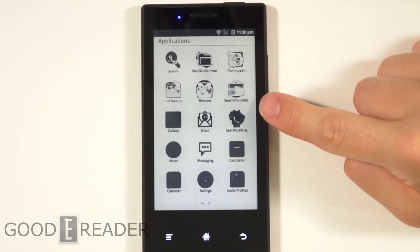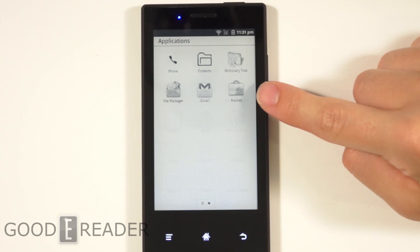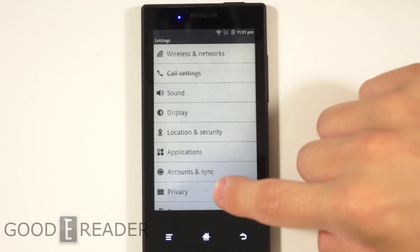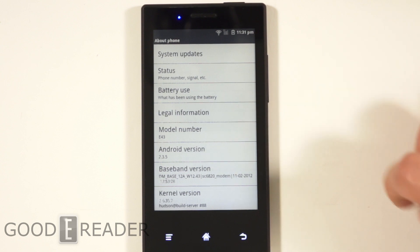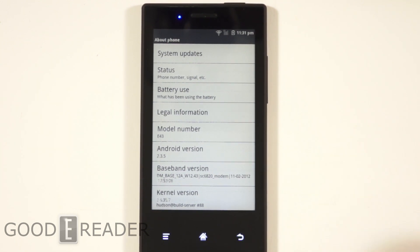So it has the Google Android Market — we'll show you right here — as well as Gmail. This is Google Market, not Google Play, so it is the older version. It will probably update itself once we log in. This is what it looks like right out of the box — we have not done a firmware update, we have not loaded anything on the phone, as we will do all of that for the review. And you see here we are running Android 2.3.5.